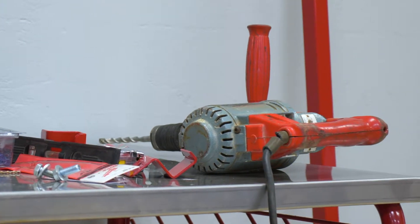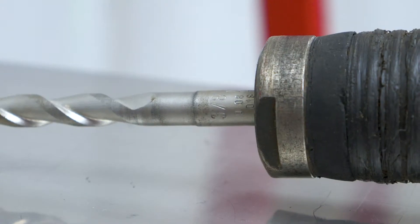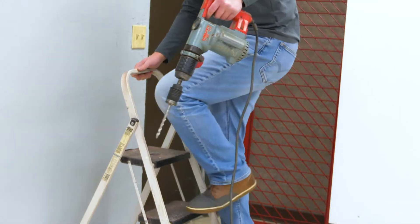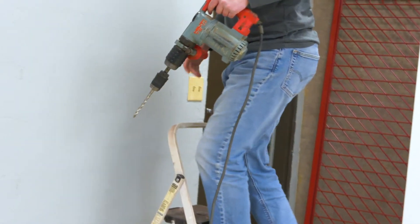You are now ready to drill into the marked location with a three-eighths drill bit. For this demonstration, we are using a hammer drill. Please make sure that you take the proper safety precautions before drilling into your wall.